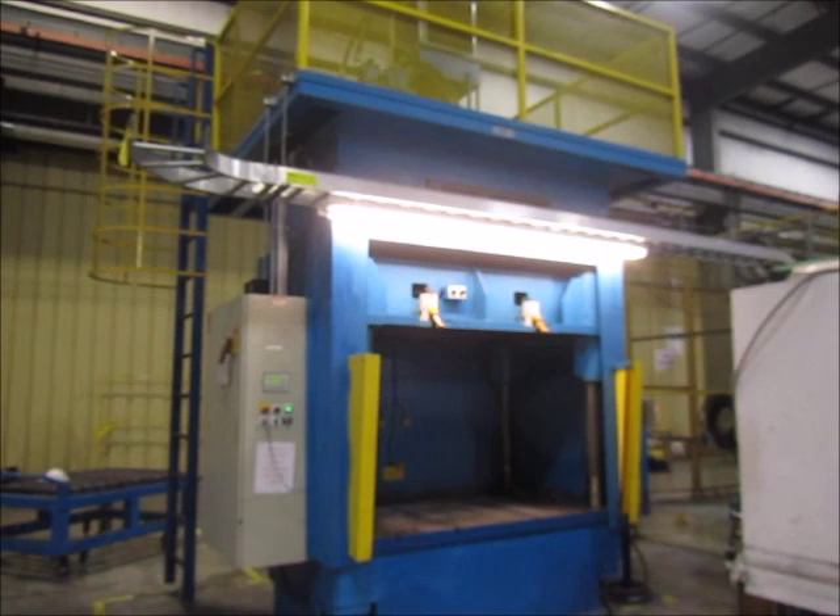This is Alma machine number 5130, it's a 110-ton Loric hydraulic press. It's in very good condition and it's in our Columbia, Tennessee warehouse.